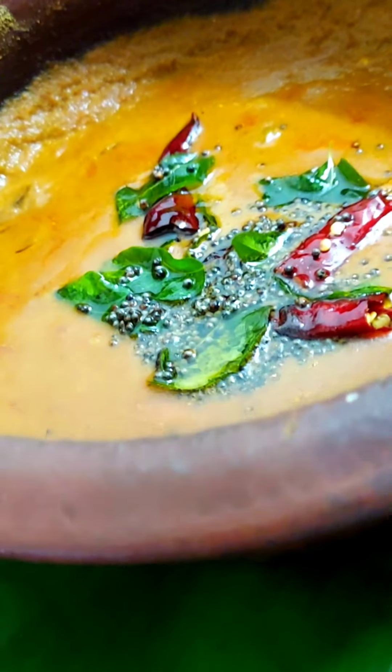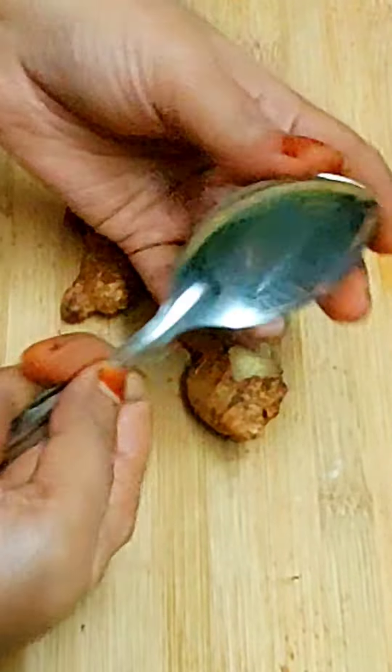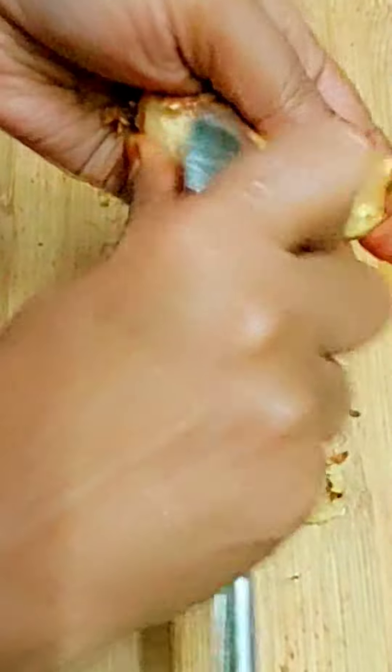This is a very good taste of this one. I will add a spoon to this one.